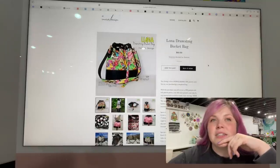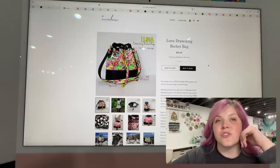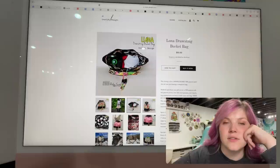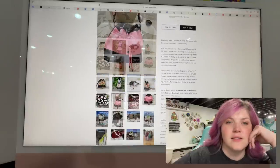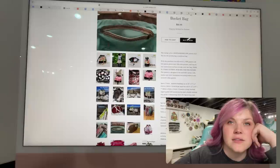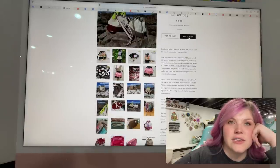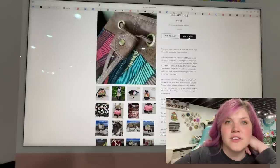This next one is from Inaliti Designs. This is the Luna Drawstring Bucket Bag — super cute. I love that side accent piece. Nice round bucket bag with a zipper overlay. That's really creative to use the smaller zipper ends on your bucket piece.